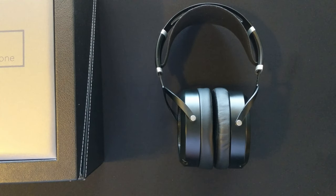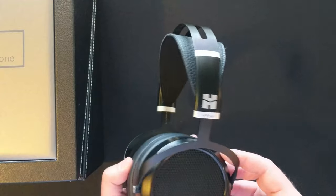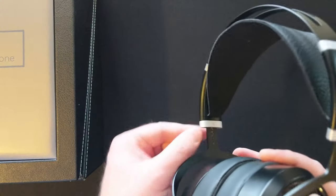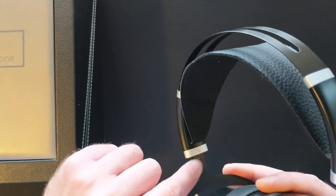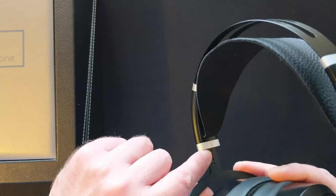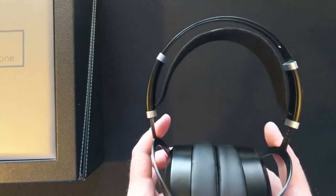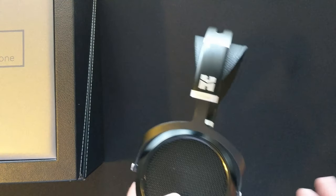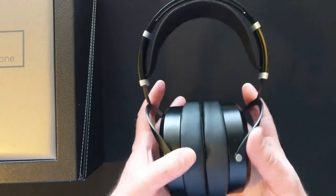The headband looks a lot like the Sundara, which I have not tried, and I found it to be very comfortable. But the build quality for this price point is not impressive. Here's the sizing slider, and while I've barely adjusted mine, the black paint comes off as you slide this up and down. If you own this headphone for five years, much like a Beyerdynamic headphone, this is going to eventually start to slide and not give you that nice satisfying tactile click. You're getting the same headband they sell on a headphone that sells for $350 to $500 on your $700 to $900 headphone.